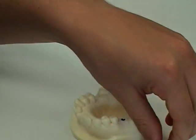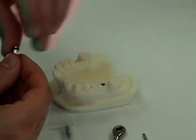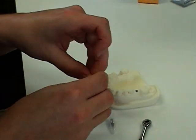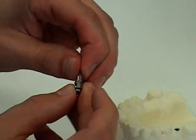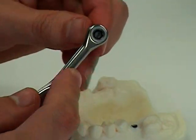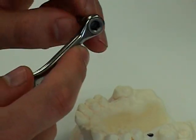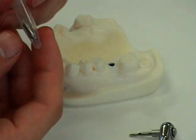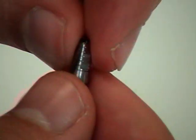We will assemble the adapter along with the hex driver together and insert it into the wrench. Here's our abutment with screw in place.